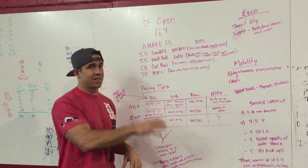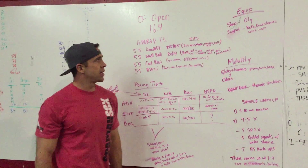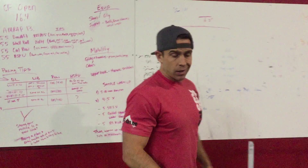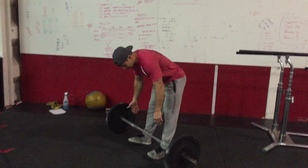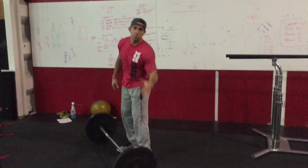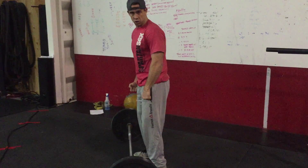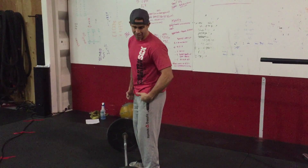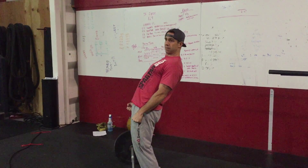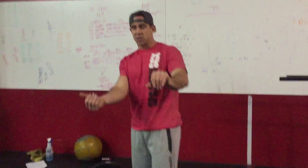I'm just going to talk about tips on the RX version movements. For the deadlift, we need to begin with the weight on the ground, then stand with shoulders behind the bar, hips and knees fully open. A lot of people are going to try to shorten the deadlift — not fully opening their knees or hips — and those reps won't count. We need to fully stand up each time, but that doesn't mean we need to hyperextend back.